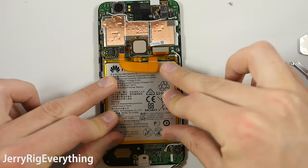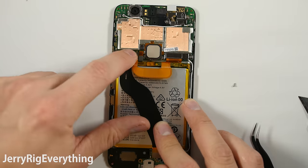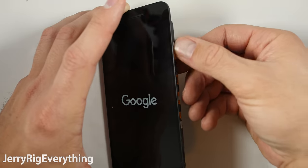The extension ribbon cable goes from the charging port to the motherboard. Two screws holding down that metal bracket. Tuck the other side of this bracket in next to the fingerprint scanner and then get that screw in on the side. And then there's one more screw at the left side of the motherboard.